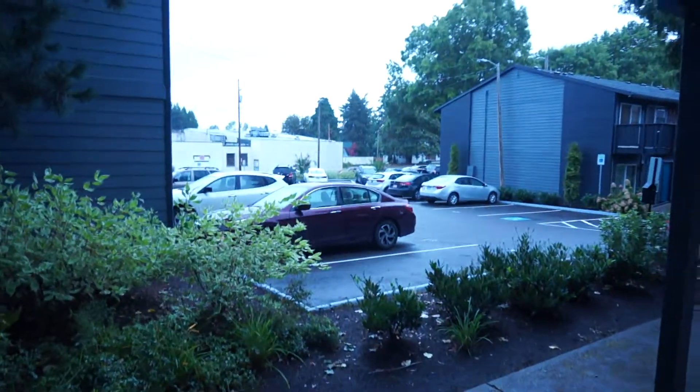Let me show y'all real quick — got some wheels that we just replaced. It's a little foggy out, got a missing blind because my dog likes to go to the window when we're about to come home and all that, and he usually breaks the blinds.